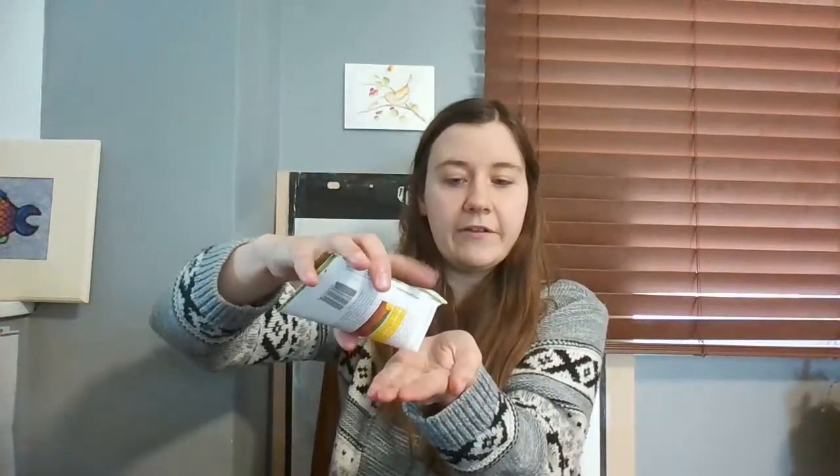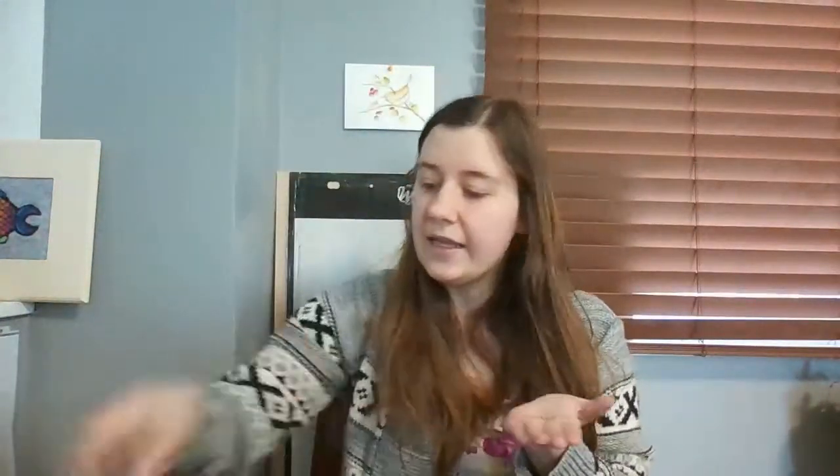Dill and parsley are both herbs I like to use in my cooking, so I'm planting plants that I'm actually going to use and eat. The dill is going to go in this corner. Here are the dill seeds - they're little, tiny, tiny, tiny seeds. It's a tiny dill seed and it's going to grow up into a big dill plant. It's green and has little flowery areas that come off. It's a spice used in cooking.